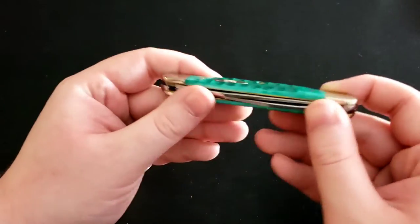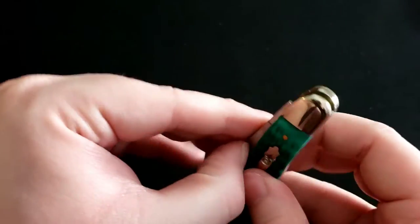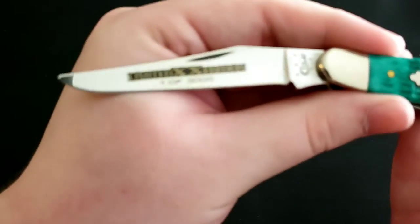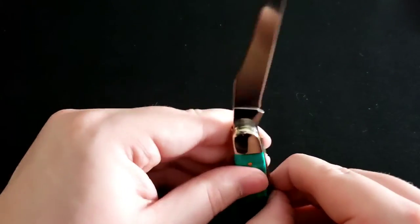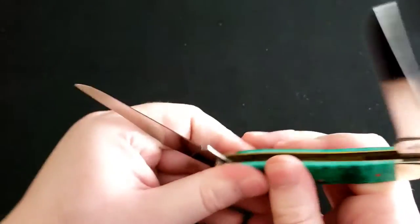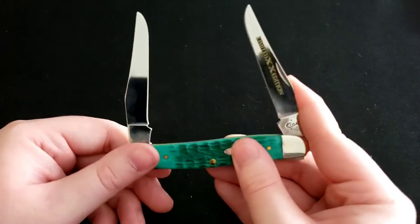Next is a Case Muskrat in a very nice limited edition handle color — one of three thousand. It has a clip point blade on one end and another blade on the other side.